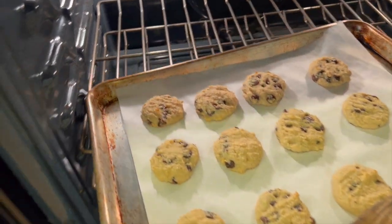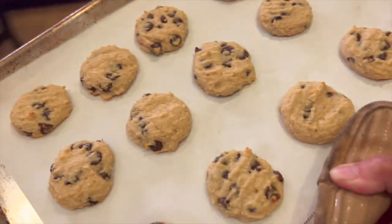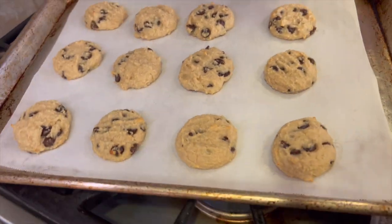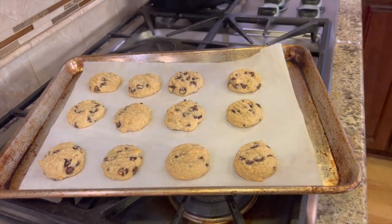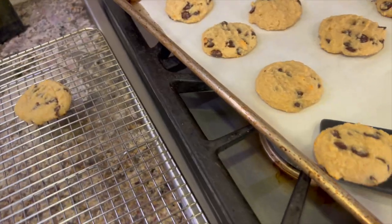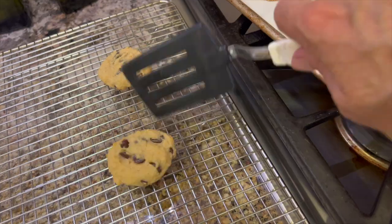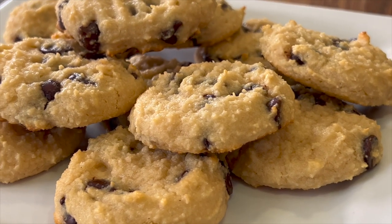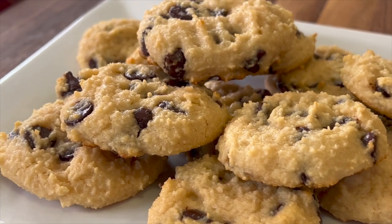Here are our cookies after 14 minutes in the oven and they look and smell incredible. I'm just going to set them on the stove here and let them cool for about 10 or 15 minutes, and then remove them to a wire rack. You can store the cookies in a Ziploc bag on your counter for about 3 to 4 days, and they'll last about a week in the refrigerator if they're tightly covered. You could even freeze them.